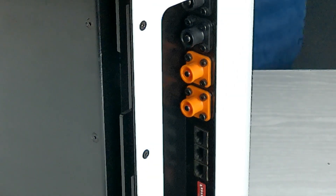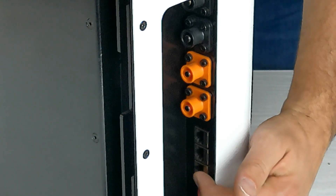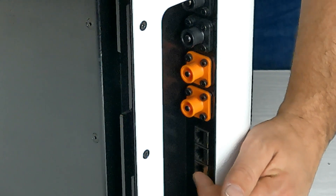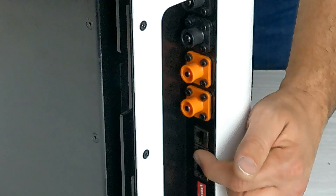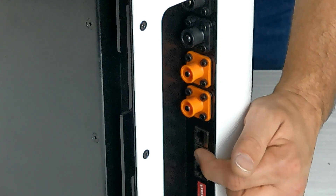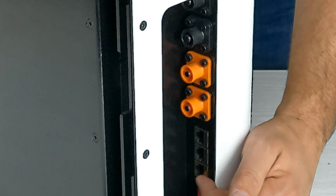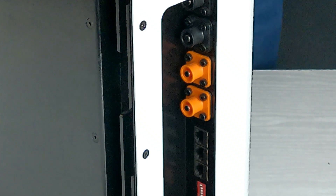You will also need to add your communication cables from battery to battery, and we recommend it this way: start with the bottom RJ45 port for the comms cable and take that to the next battery, plugging it into the middle port. Then from the third battery onwards, go from bottom to middle and follow that sequence all the way down until you reach the last battery.